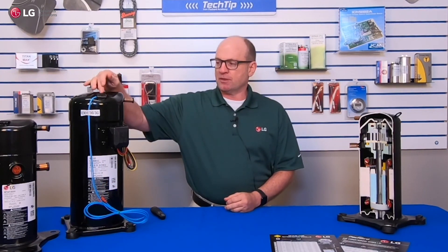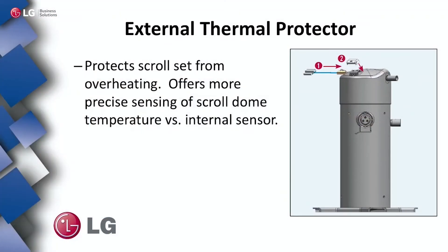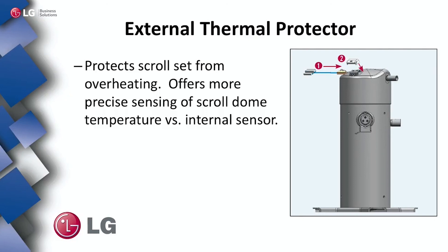All right, continuing with features, let's talk about external thermal protectors, or thermal protectors in general. Here we have an example of an external thermal protector. Any of the thermal protectors sense the temperature of the scrolls and protect the scroll set. We've got one here external and one internal.